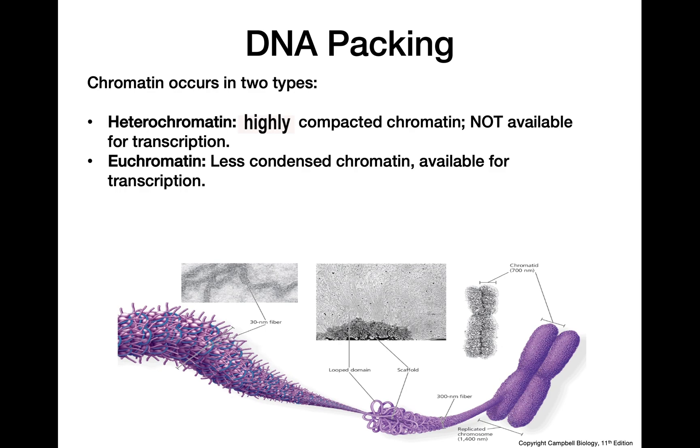It's important to remember that we can move between these different kinds of chromatin. If we want to reduce transcription of a particular gene, we can have that area of DNA condense more tightly so the transcription machinery can no longer access it. Conversely, if something was tightly packed and we now want that gene transcribed, we can loosen the DNA so it becomes available for transcription.